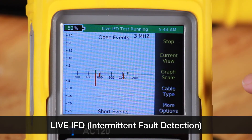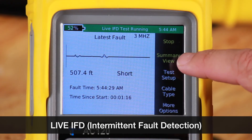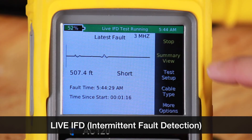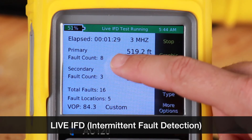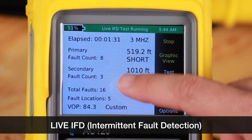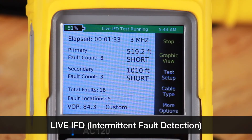Now we'll go to current view, and then summary view. The elapsed time is 1 minute 30 seconds. You can see the primary fault, secondary fault, and total faults.